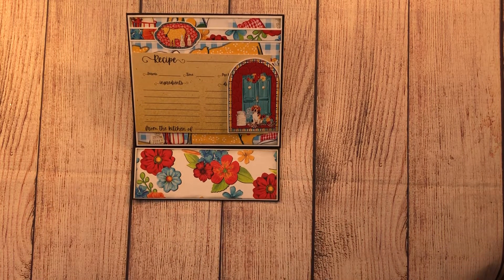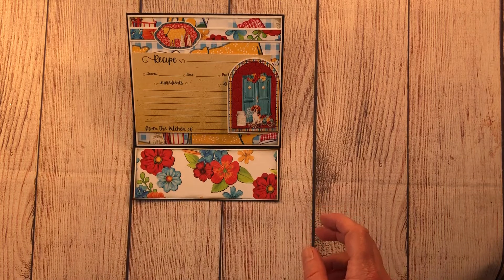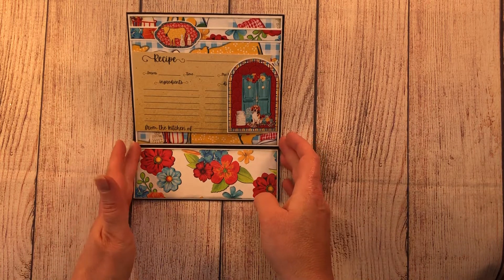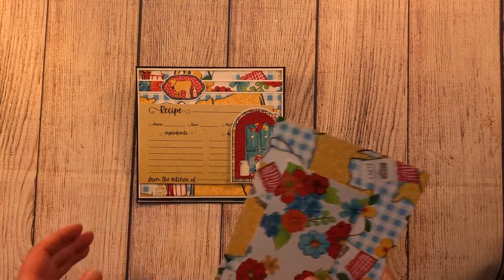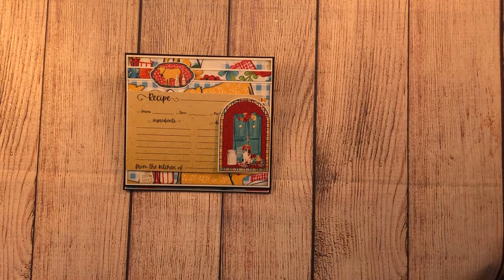Again, a bridal shower gift or recipe exchange — that was my whole idea for this project. I have a lot of paper left so I could make lots and lots of these. Let me give you my dimensions because I'm going to link Tiffany's video where I got the idea, and then I'll give you mine so you can get an idea.